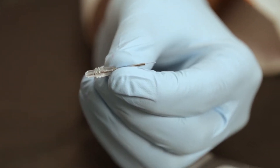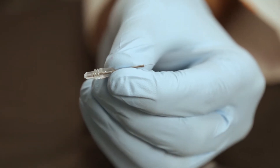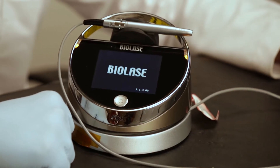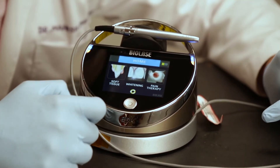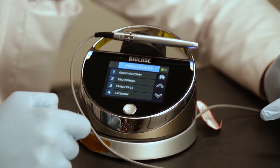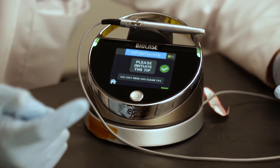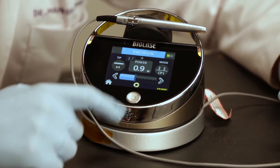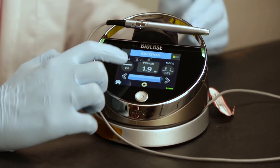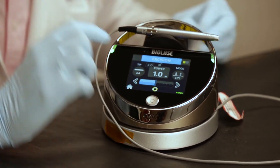We are going to use the 400 micron white colored surgical tip for the procedure. Once you turn on the console, you can select the procedure that you want to perform. Since I will be performing an operculectomy, I will use the excision option here. Now irrespective of what laser you use, the procedure basically remains the same. As you can see, the preferences are already set and you may also change the settings if at all you need to.